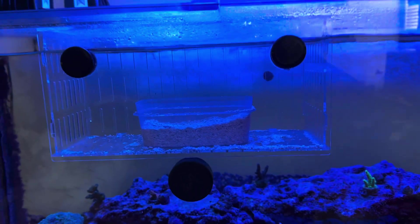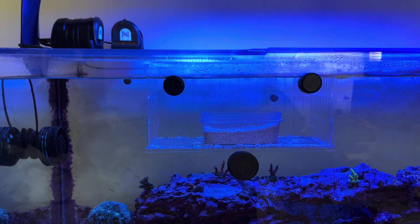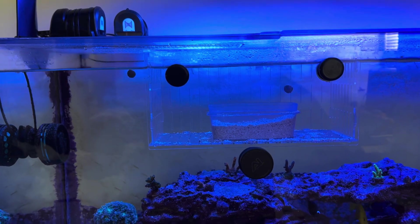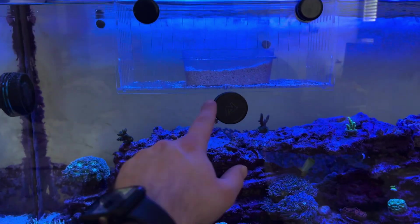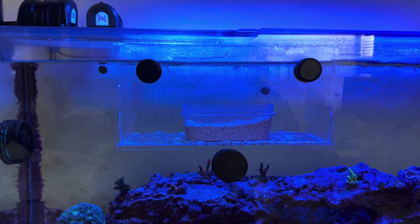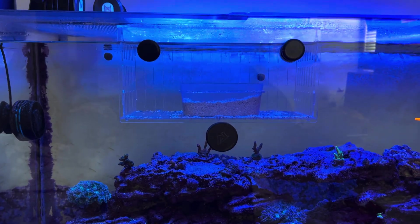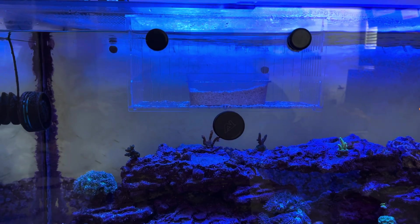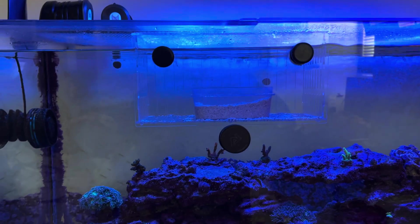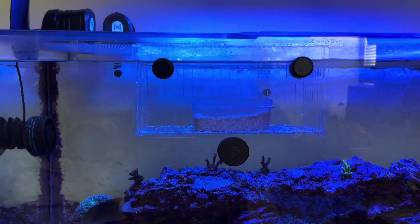So anyway, acclimating a wrasse — my suggestion: get a nice, decent-sized acclimation box, get a little Tupperware container full of sand, put it in there. I have a spare magnet supporting it from the bottom. And then just leave them — feed them several times a day so they don't go hungry. Wrasse need to eat pretty regularly. Let the other fish get used to them. I plan to leave her as long as I'm comfortable with — maybe a week, 10 days, something like that.